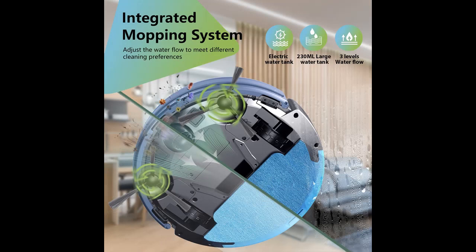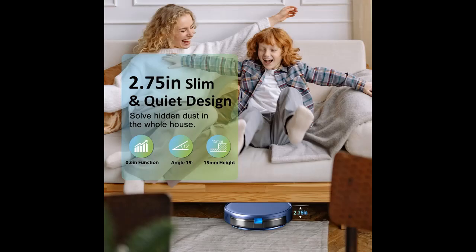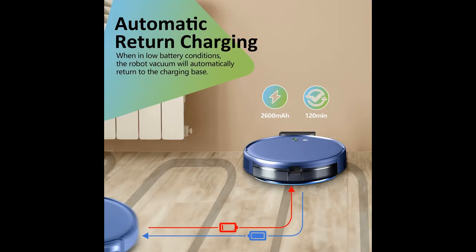App and voice control is available via the Tuya Smart App to set the home cleaning schedule, modes, suction level, and more. The auto-vacuum robot is also compatible with Alexa and Google Assistant, making it possible to clean your home with simple voice commands. For convenience, a remote control is also included in the package, so you can choose your preferred control method.